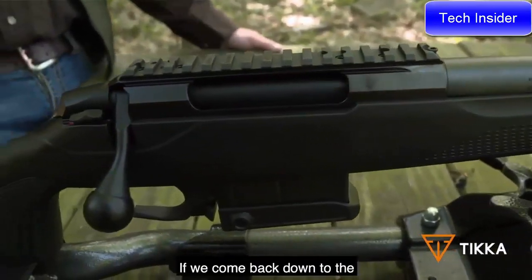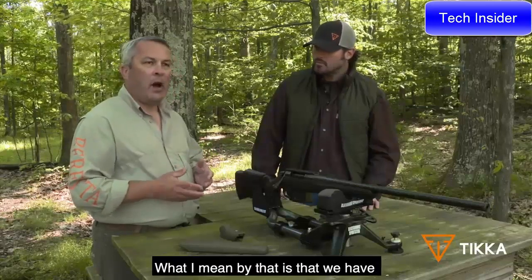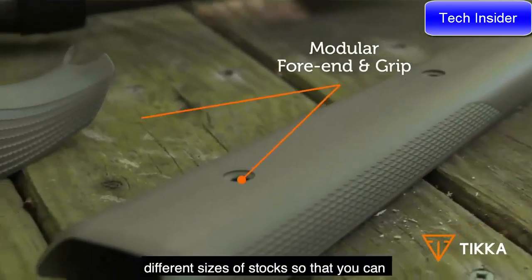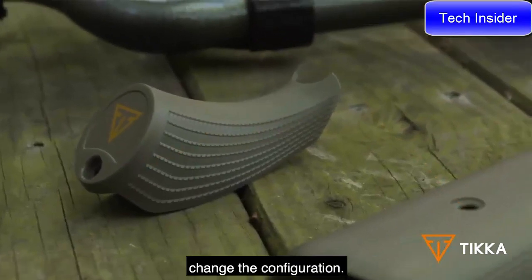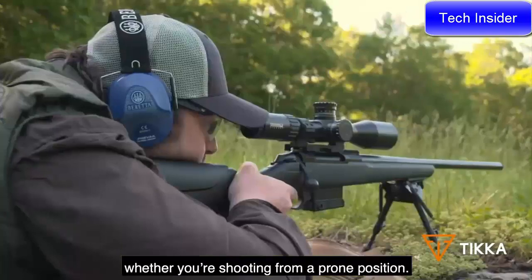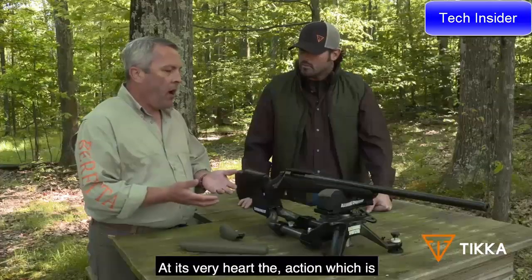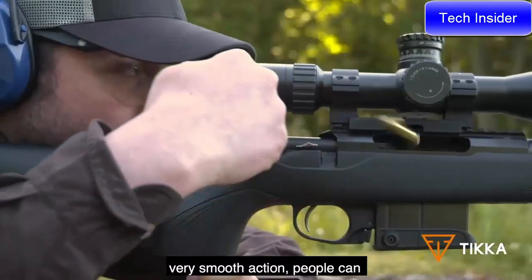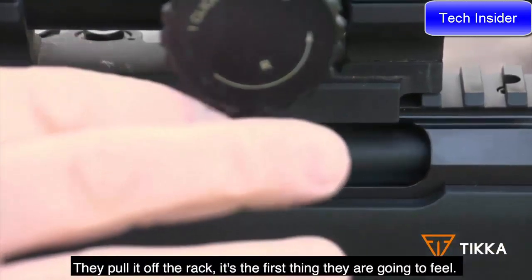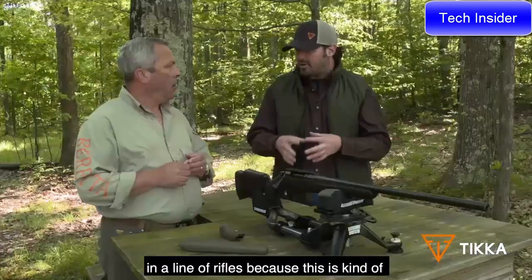Coming back to the forend and pistol grip, there is some modularity — different sizes of pistol grip and different stock sizes so you can change the configuration whether you're shooting from a standing or prone position. These are sub-MOA guns right out of the box, no break-in period. The action is very smooth — it's the first thing people feel when they pull the rifle off the rack. This CTR is a very versatile firearm in the line, whether you're at the range, out in the timber, or up in the mountains — this gun can do it all.